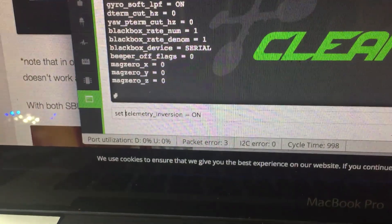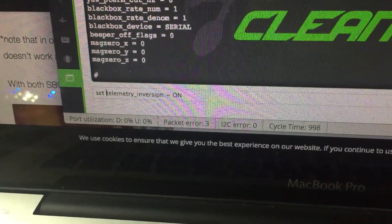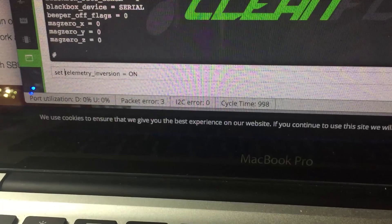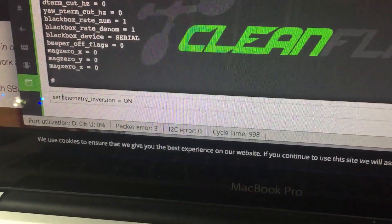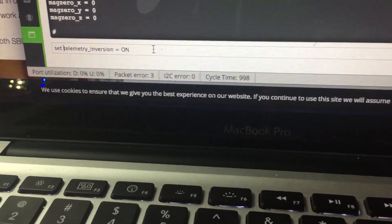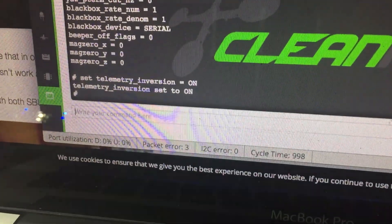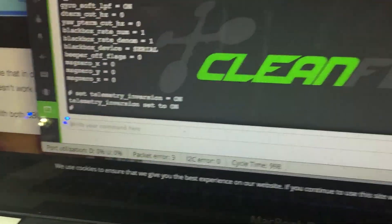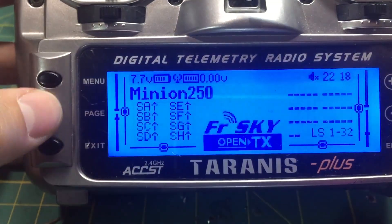The CLI command you need to enter is: set telemetry_inversion = on. Make sure you're running the latest version of Cleanflight, because if it's not working it means you're using an old version. Enter that and it will confirm: telemetry inversion set to on.